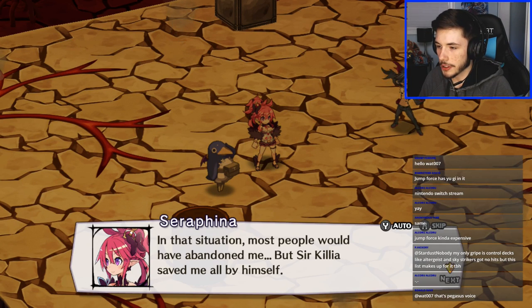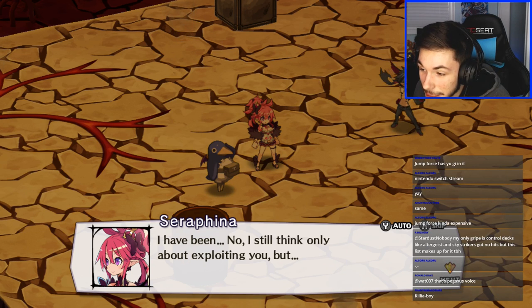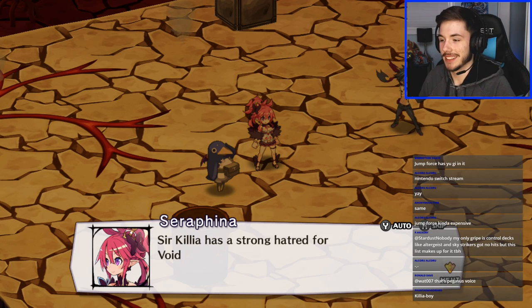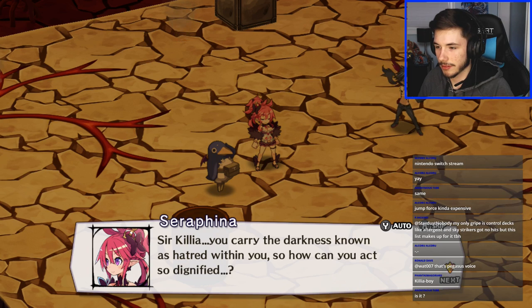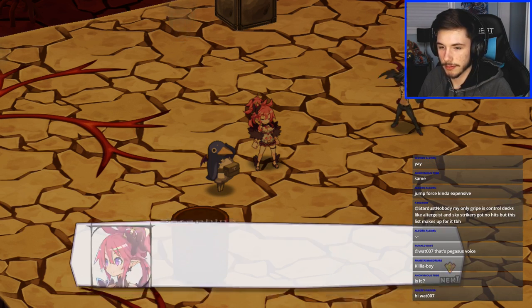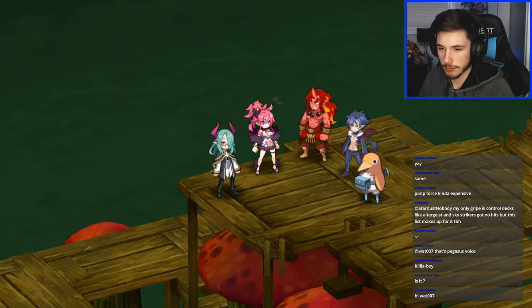Game dialogue: 'In that situation most people would abandon me, but Sir Curula saved me by himself. I still think only about exploiting you. Sir Killia has a strong hatred for Void Dark yet he still tried to save someone else. Sir Killia, you carry the darkness known as hatred within you — so how can you act so dignified?' What's up Sleep Forever, welcome to the stream.